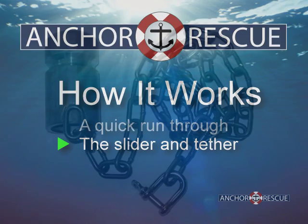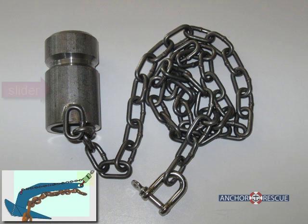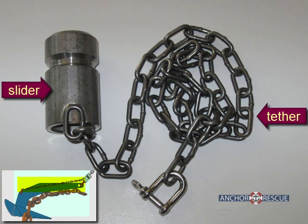The slider and tether remain on your anchor at all times. The slider is a collar that sits on the rode above the anchor shackle. The tether connects the slider to the trip point at the crown of the anchor.